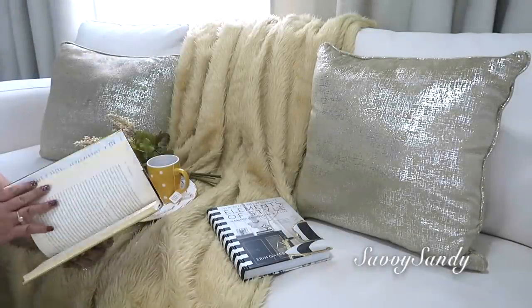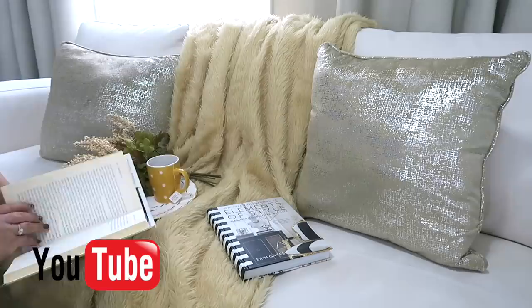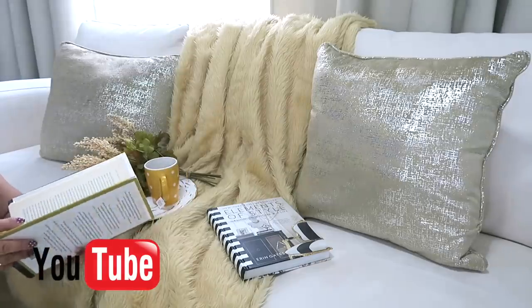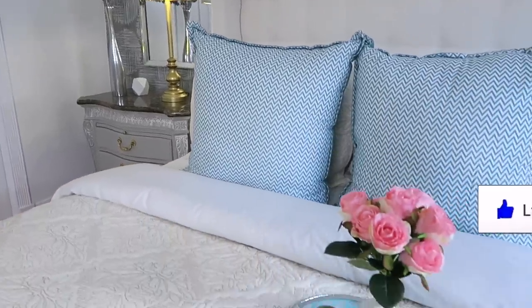Muchas gracias amigos por haber visto todas las ideas. Espero que sean de ayuda. Recuerda que tengo otro canal — te invito, SaviSandyVlogs. También recuerden regalarme un like antes de irse. Besitos a todos. ¡Nos vemos en el siguiente video! ¡Chao!